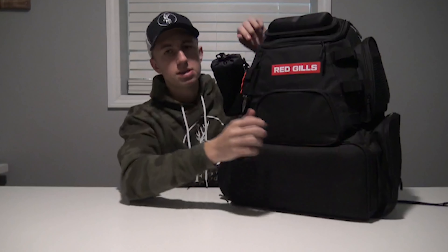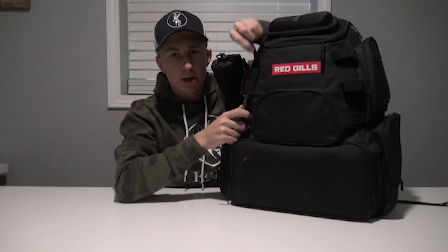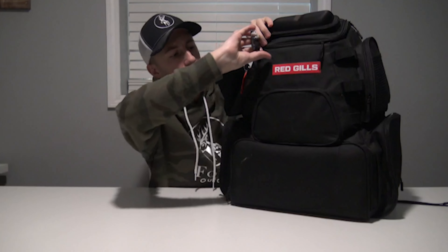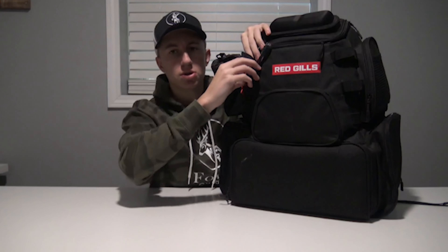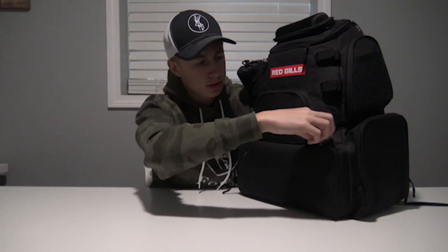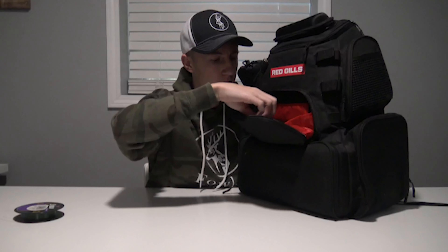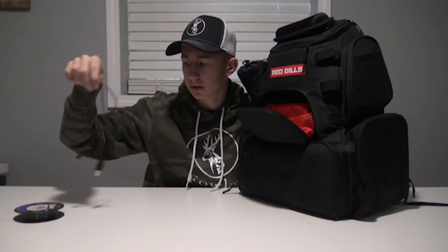On this side there's a spot where I keep some pliers handy — for treble hooks that get stuck, or if a fish swallows the hook, you've got pliers right on the front. In this front pocket I keep some extra line, because you never know when you're going to need some — you might need to tie on a leader or something.